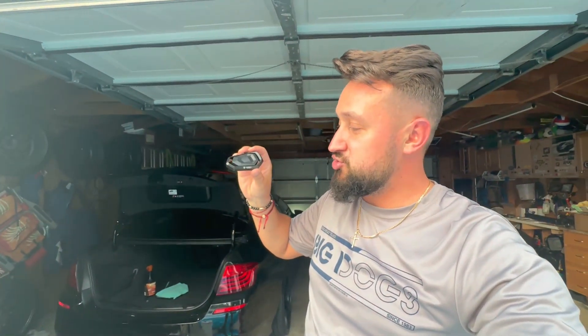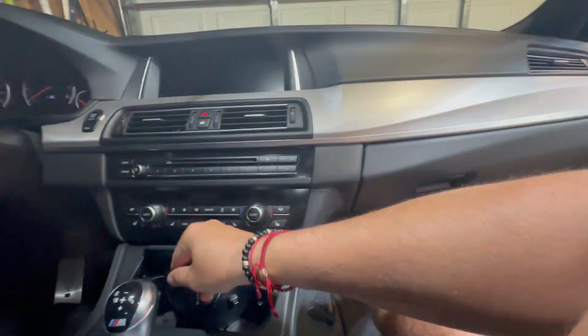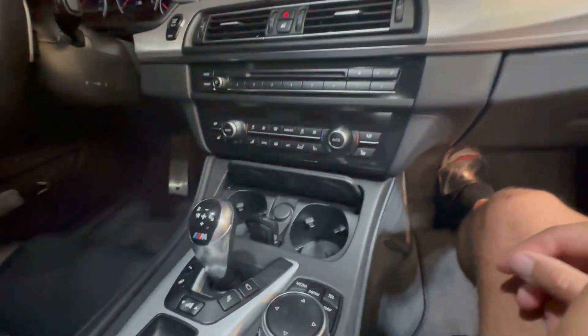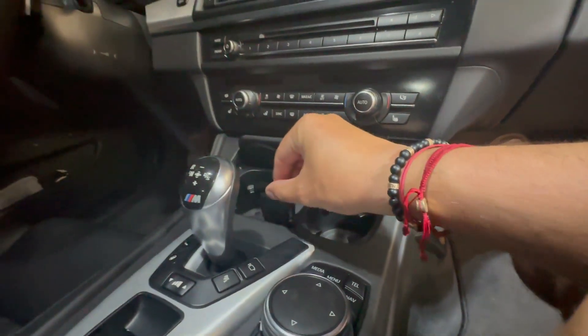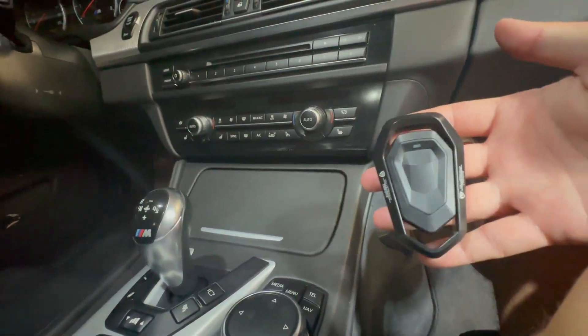Simple as that, guys. If you want to check out the Valvetronic Designs remote, it's an easy install and I think it's definitely worth the price for the future mods we've got planned to control the volume. Back in the car — this thing is heavy and big, and yes you could kind of leave it there the whole time, but I don't like it being out in the open because it doesn't look clean and my OCD just won't let that happen.